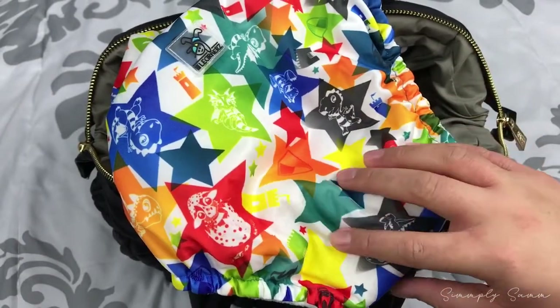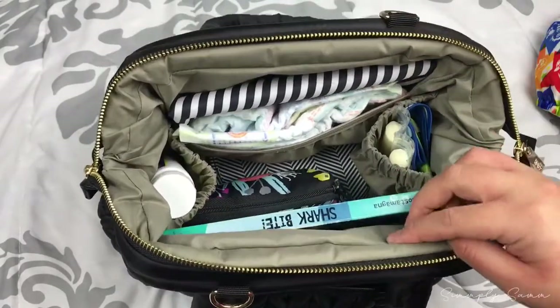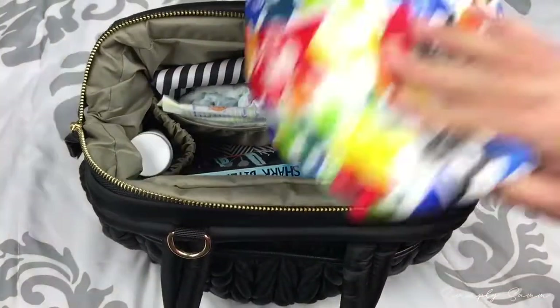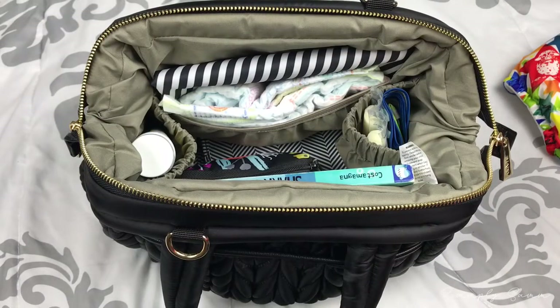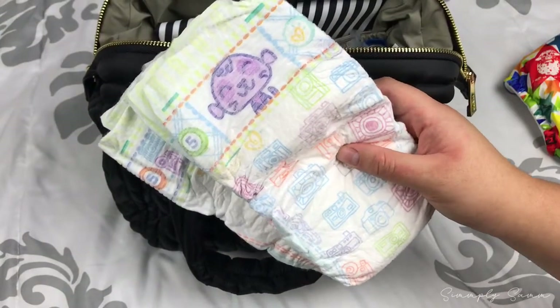I used to have three size five diapers, and carrying the trainer instead makes a huge difference. Before, when I was carrying diapers, I had all my diaper stuff in a large set placed where the book is now, and I was able to get a sippy cup in there. Since I'm not carrying a sippy cup — and either way my kids mostly carry their own sippy cups — I now just carry two size five diapers.